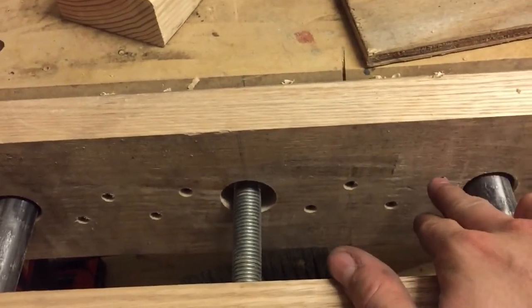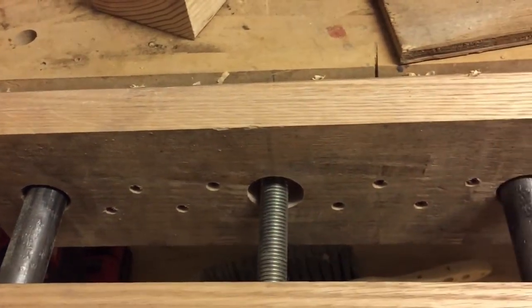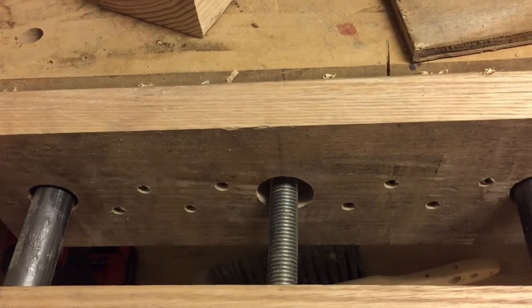I have it secured to the bench with a series of deck screws, and that's screwed into this two-by-four.